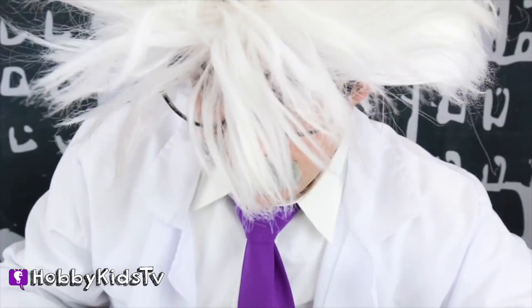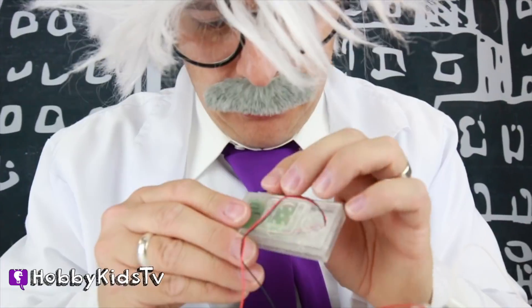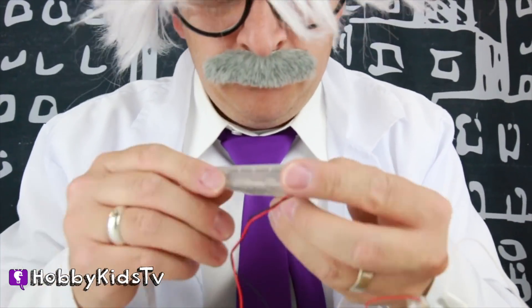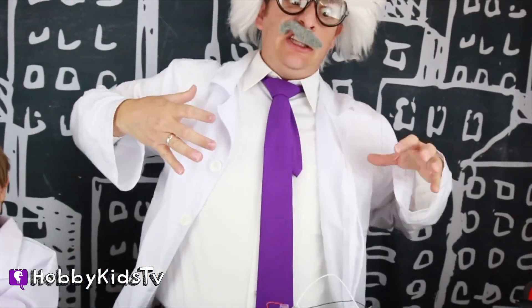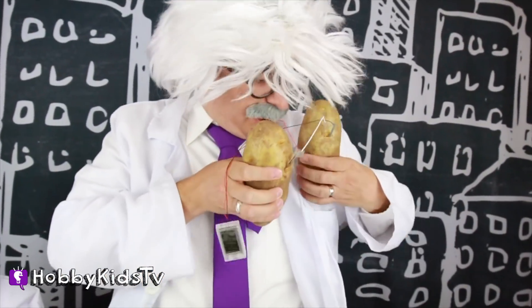I've got a couple of batteries right here! This is awesome! We've got to charge my phone! I wonder if these things are kind of portable, you know? Stick them in my pockets and see! That way I can just walk around with a portable clock!